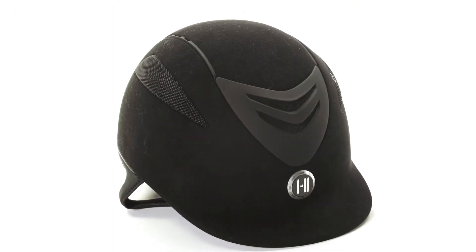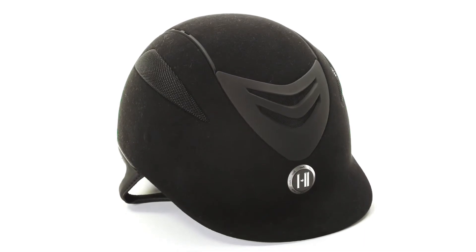This helmet is fully safety certified and compatible with the 1K communication systems. For more information on the 1K Defender Helmet, please visit us at ridingwarehouse.com.